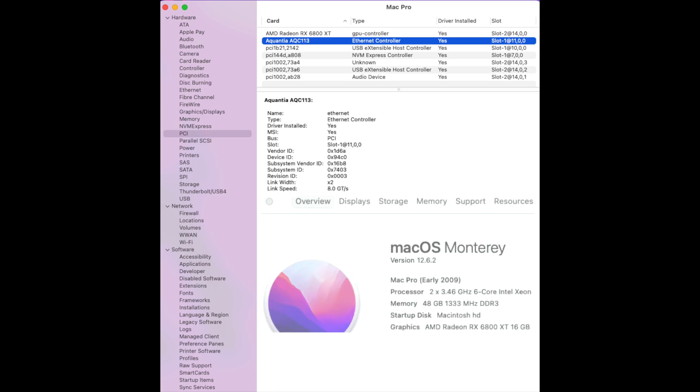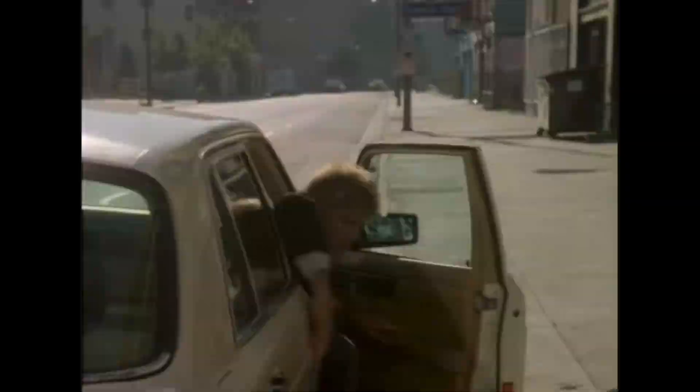I'm running Monterey 12.6.2 via OpenCore, and in the PCI slot it shows the Aquantia AQ7113 Ethernet controller — the driver is installed. So you'd think it would work, but they say it could be firmware related. I bet somebody could figure this out — maybe MacGyver. I did test the 10 gigabit port under Windows after installing the driver, and it worked perfectly on the Mac Pro 5,1. So it's just macOS that seems to be the issue.